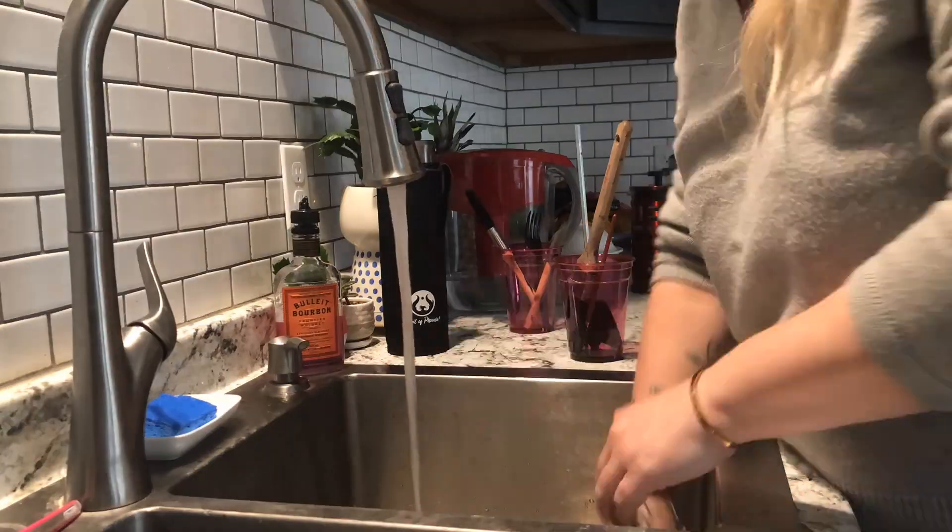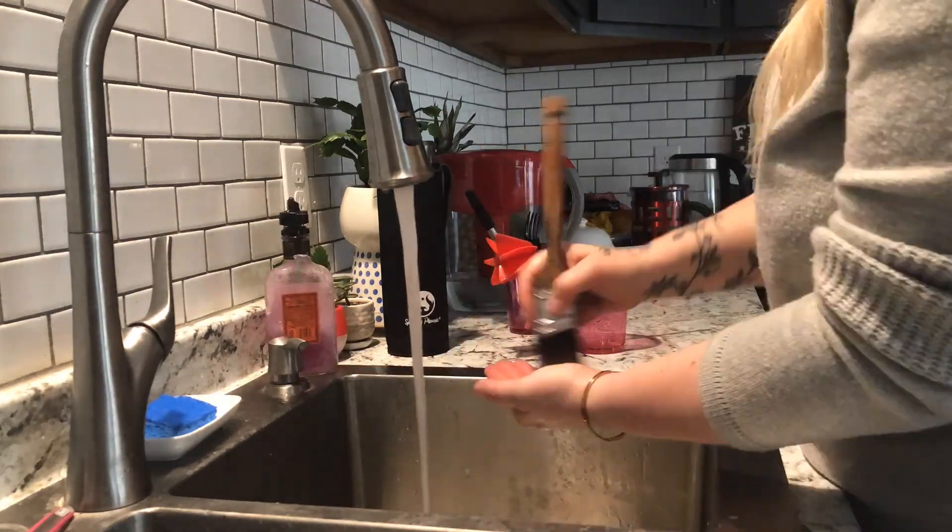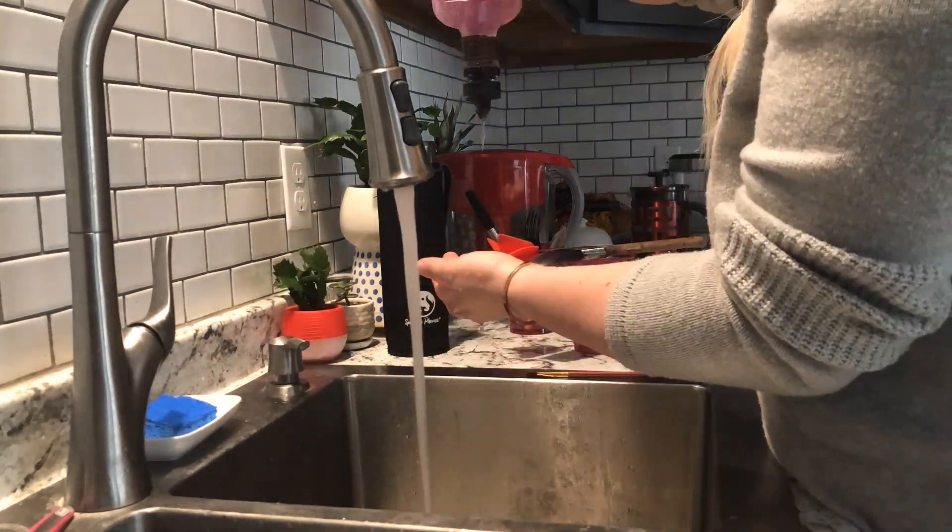After every coat of paint, after every coat of stain, after every everything, is me washing my brushes. How many times did I wash brushes? I lost count. Sometimes I washed brushes three times a day, every day, for almost four months.